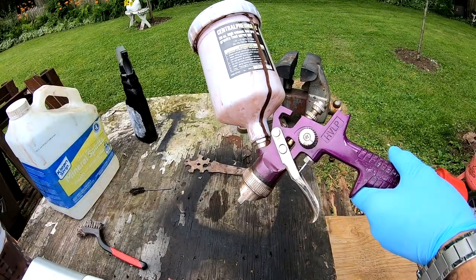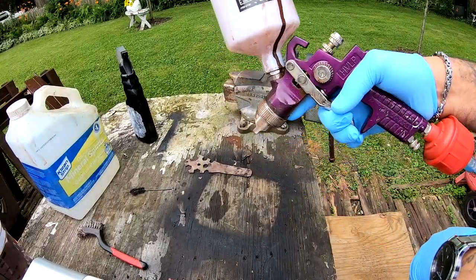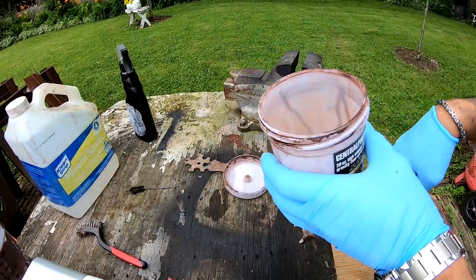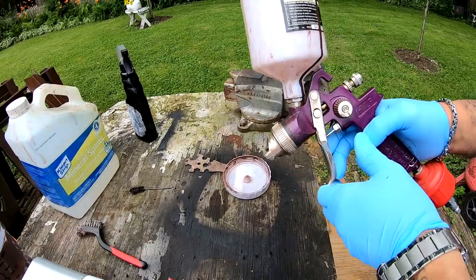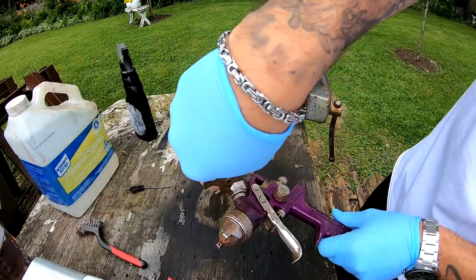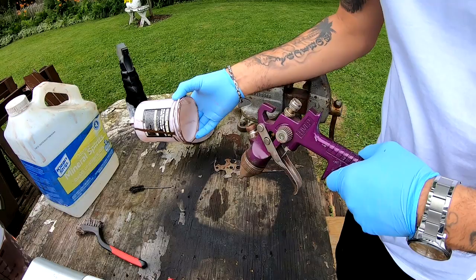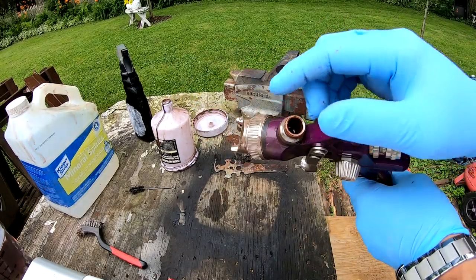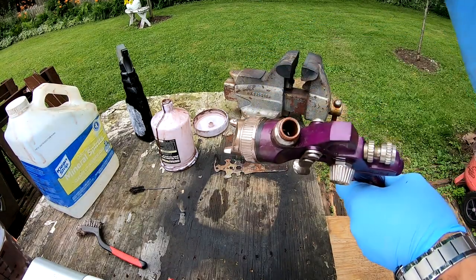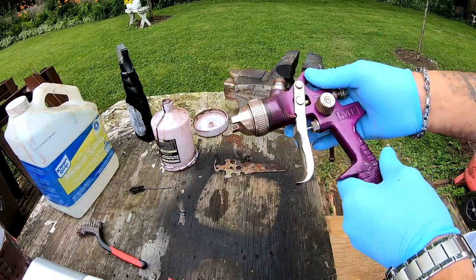Once the mineral spirits has been in there and it's spraying clear liquid, you go ahead and dump it out — dump out whatever mineral spirits is left. Then I start to disassemble my cup. There's a tool right here that will loosen this up, which releases this. When I spray Rust-Oleum, I do not run a filter in there. That filter usually clogs up my gun and slows everything down a little bit too much for Rust-Oleum.